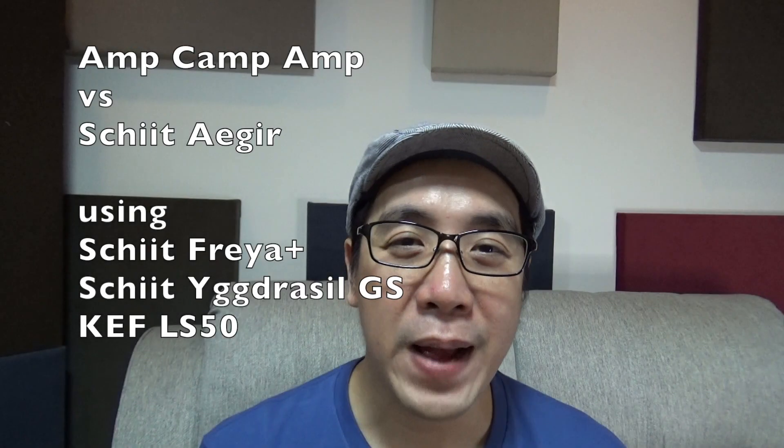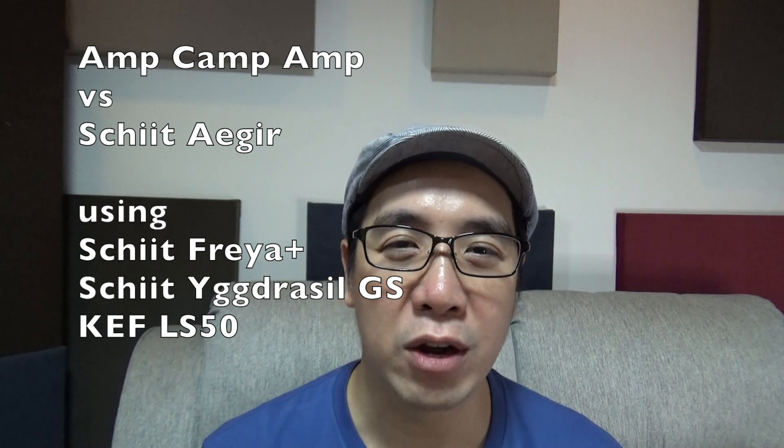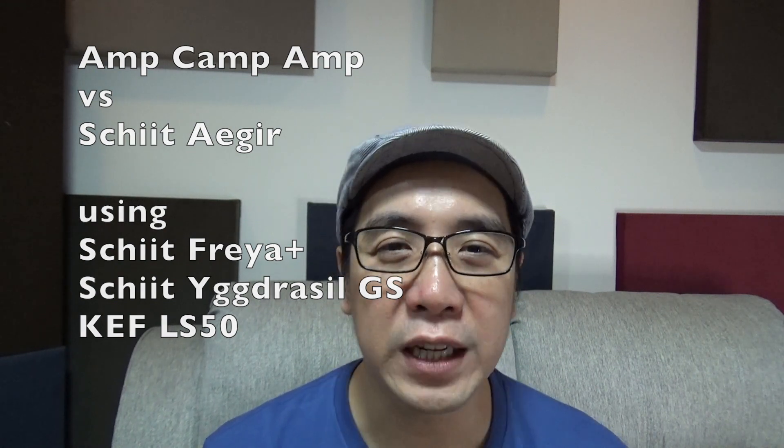The AmpCamp Amp is available as a DIY amplifier kit from DIYAudio.com, and it's a fun little project that most anyone can do. The hardest part is the soldering, but there's lots of YouTube videos to teach you that. It also pays to practice a little bit first before starting the project. What I like the most about the AmpCamp Amp is that it's really really fun to build and the instructions are so easy to follow. And since I was able to do it, I'd say it's audio foolproof.